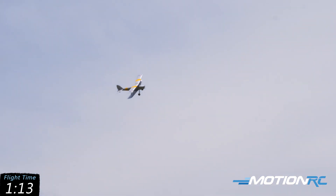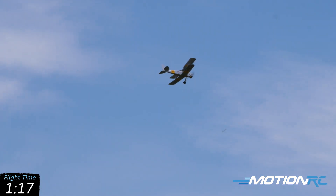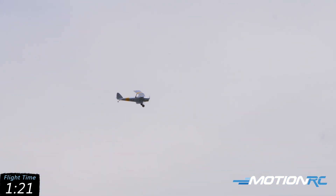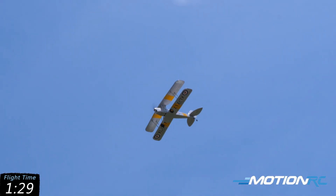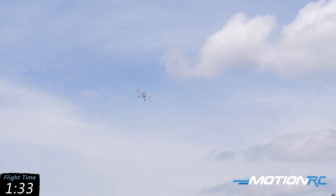Give it a little rudder in the turn — there we go. You could definitely fly her slower and in tighter spaces. Look at that nice rudder turn. I'm so excited about this plane; I never had a biplane, I always wanted one.